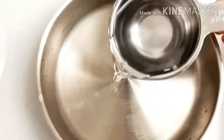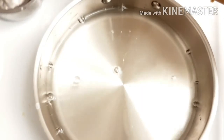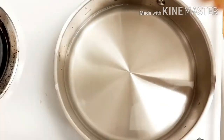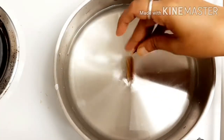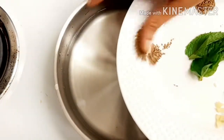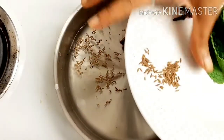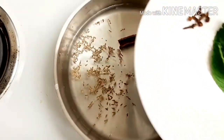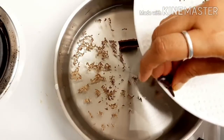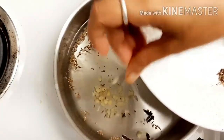Now take one and a half cups of water in a pan. I'm adding the cinnamon stick, then ajwain carom seeds, cumin seeds, followed by cloves, and crushed ginger.